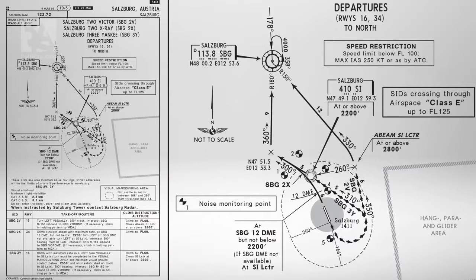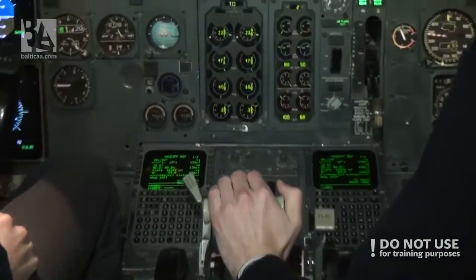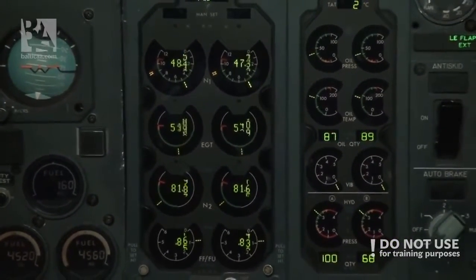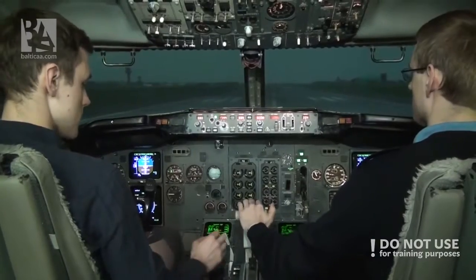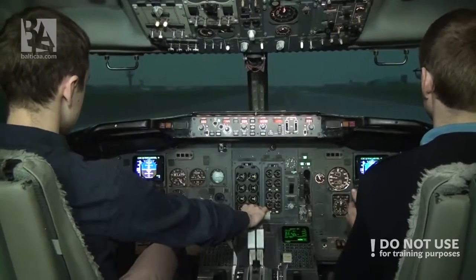You ready? Ready. Okay, takeoff. Okay, parameters stable, press on. Set takeoff thrust. Keep the yoke forward.